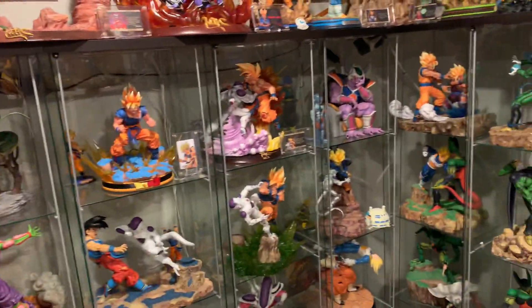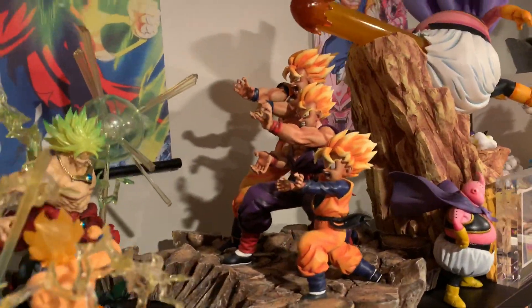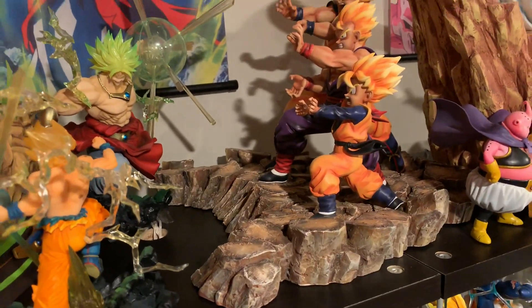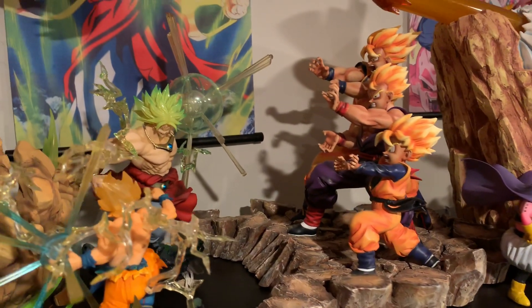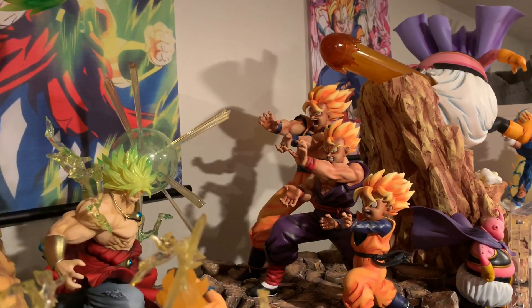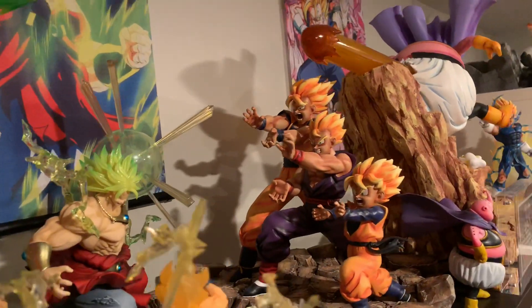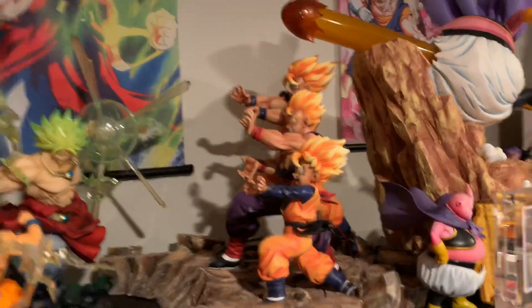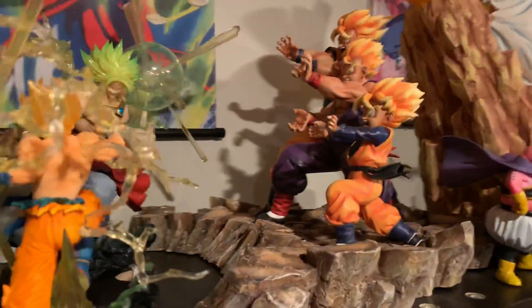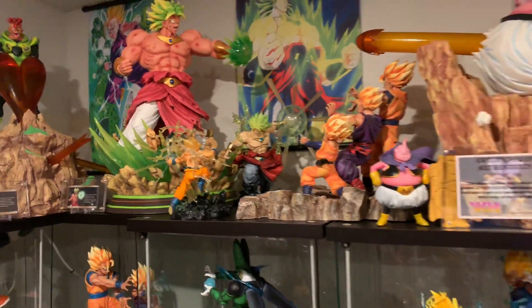Number nine is gonna be Triple Kamehameha. I love this resin, however the base could be a billion times better — there's no cloud effect, nothing, just a plain rock. The likeness is slightly off on them, there's no texture detail, they all look the same, and the base is just a failure compared to something like the Broly base, which is so much better. That's number nine.